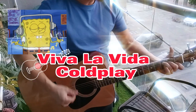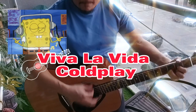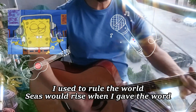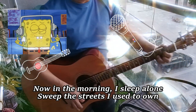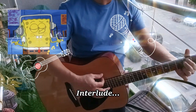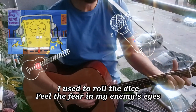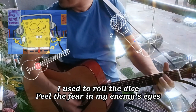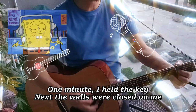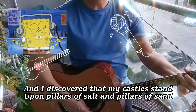I think it's okay, so let's try it. It's okay! I used to rule the world... I used to rule the world... The walls were close to me and I discovered that the time is the same — come on, pillars of soul and pillars of sound. That's it!